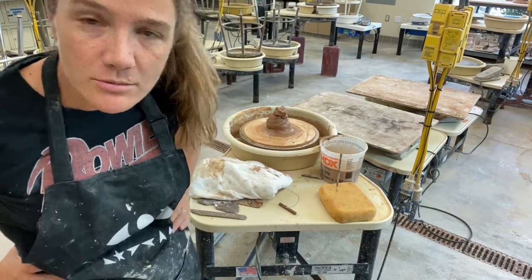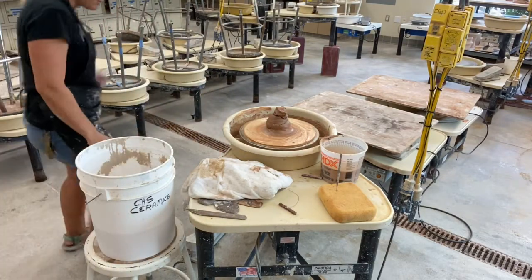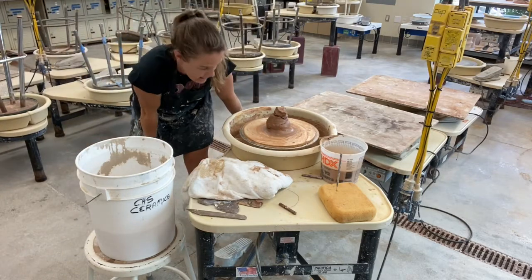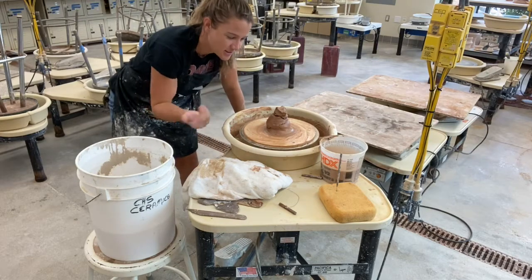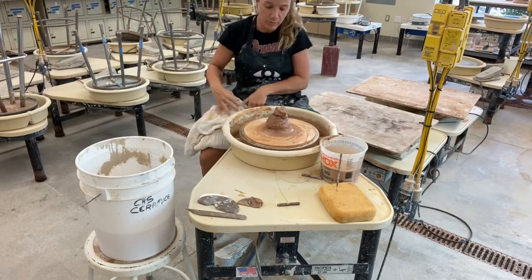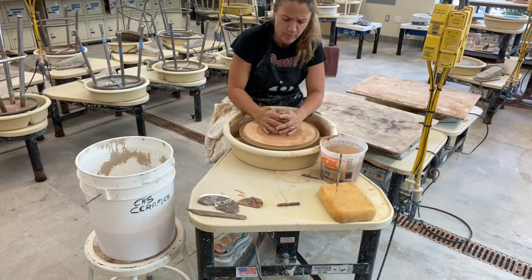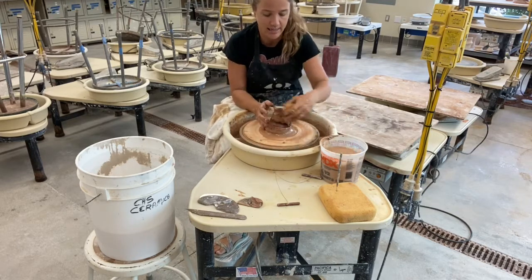Hey, home studio kids — this is a video to help you out with the logistics of working from home. You're gonna make a mess, and you're like, how do I clean up this mess? You're still gonna need your towel and your apron and the whole bit. Say you throw on the wheel and you make a sloppy, sloppy mess.